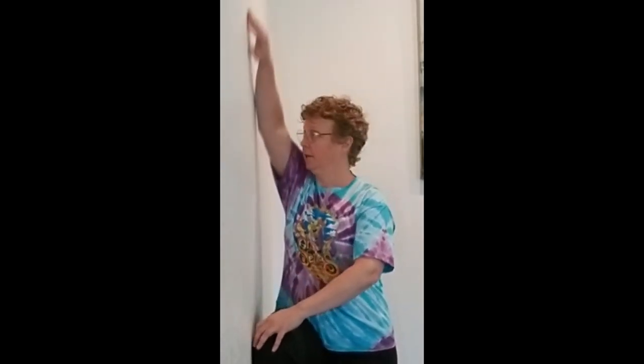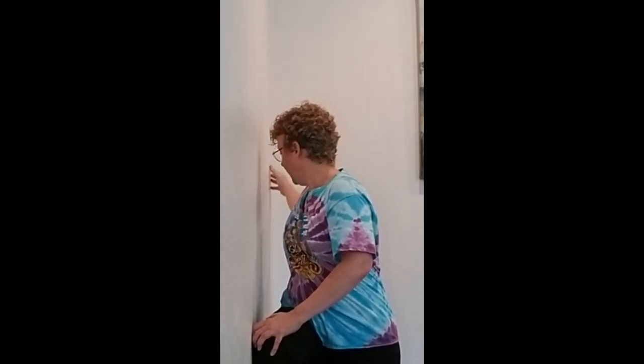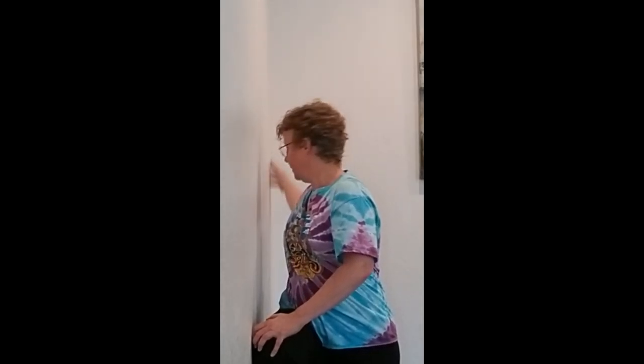We can do this the same way we did before: outside hand on your knee, and this hand comes up and around and back. Then back around again.